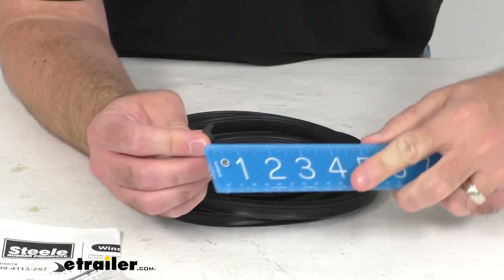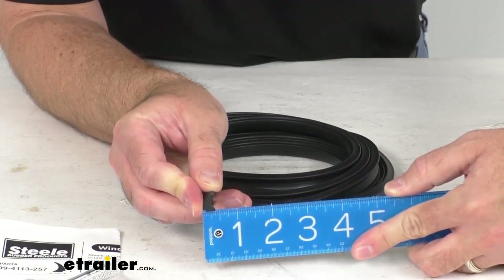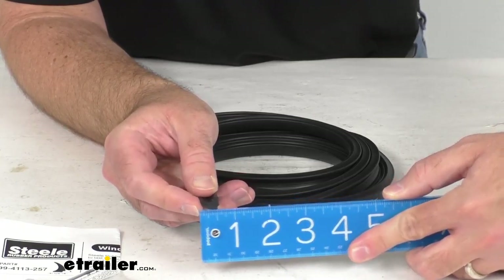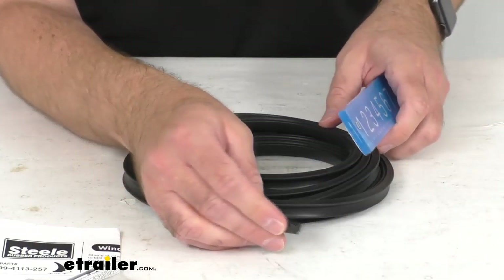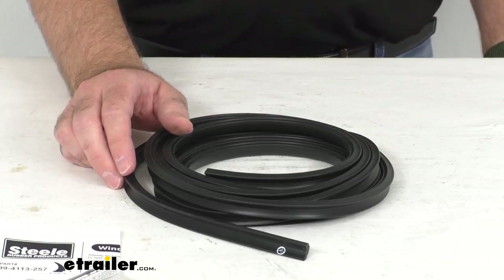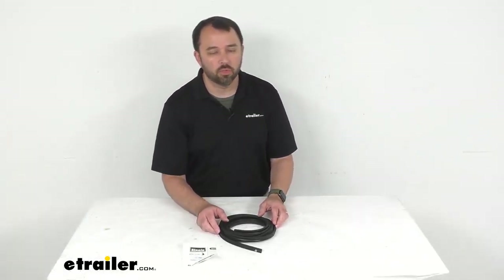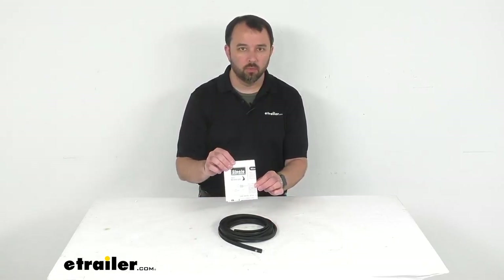This is a 12 foot long strip, and just to give you some additional measurements: it's right at a quarter of an inch wide and right at about half an inch tall. We do also carry this in a 20 foot strip as well, and you can find that on our website using item number SR43FR. Instructions are included with this weather stripping.